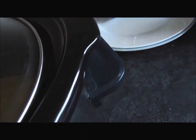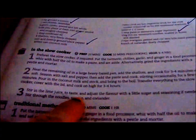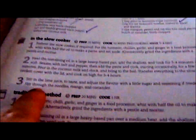I'm adding the mango in there for the last bit. I'm boiling that now. I'll just add a bit more water to it because it lost some, but it still tastes fine. Like I say, it will thicken as it cooks in there. You keep it on high — it takes three to four hours. Then stir in the lime juice to taste, and adjust the flavour with sugar and seasoning if needed. Stir through the noodles, mango, and coriander — I'll do that at the end.